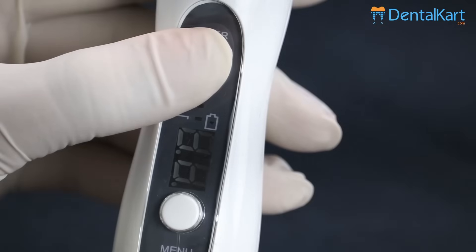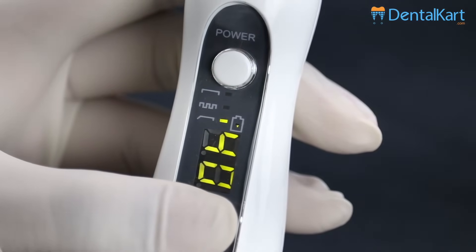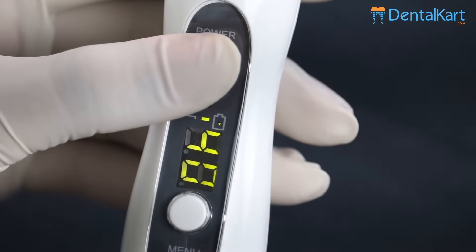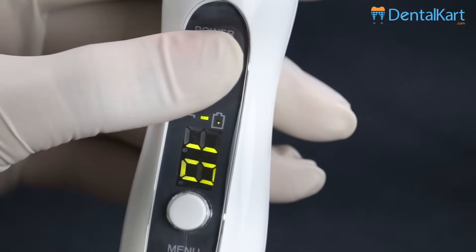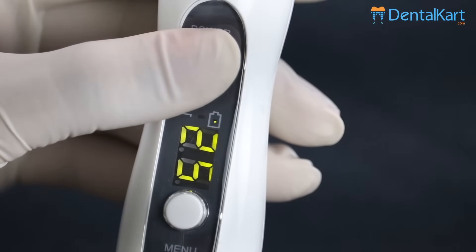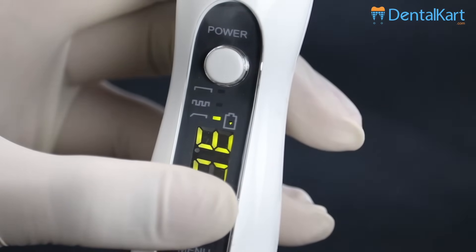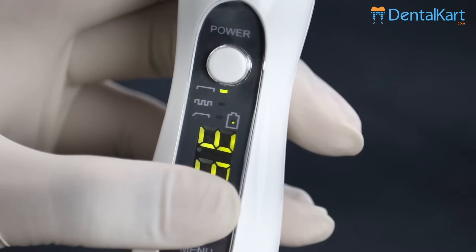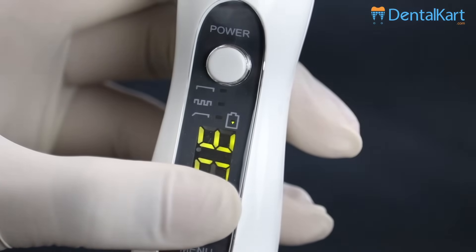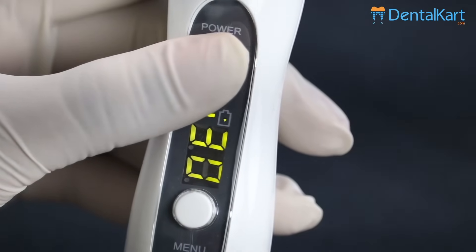Press the power button on. Press the menu button for a while. After you hear the sound, press the power button again to adjust the timer between 5 to 40 seconds as per your requirement. Again press the menu button to adjust the operating mode — strong mode, flashing mode, or gradually strong mode. Again press the power button to start using the device.